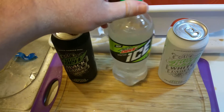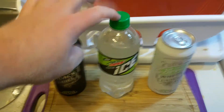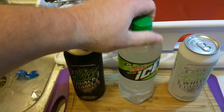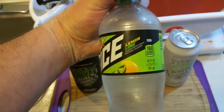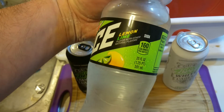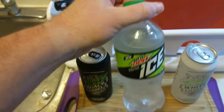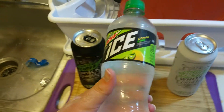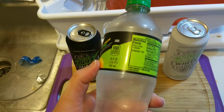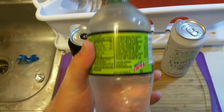We're doing Mountain Dew Ice today. Mountain Dew is not just a standard soda — it has done tons of flavors before, like Code Red and the blue stuff, and don't forget the gamer-themed ones. But this is a lemon-lime variety and it's actually really good.